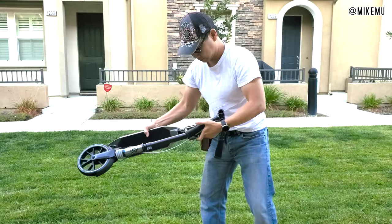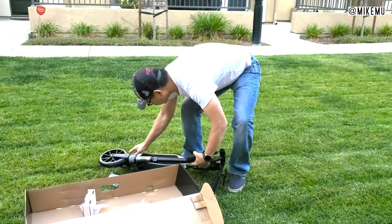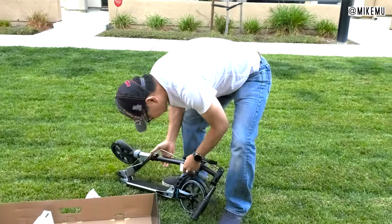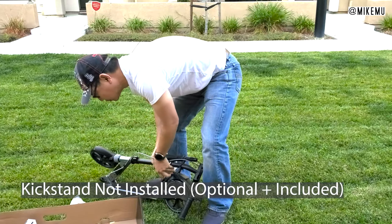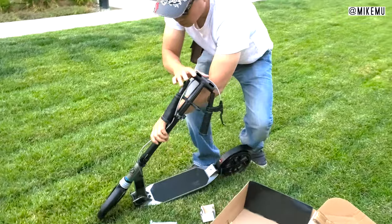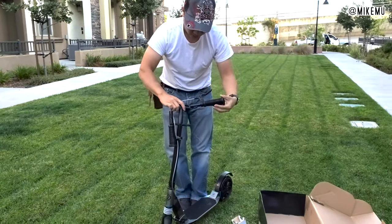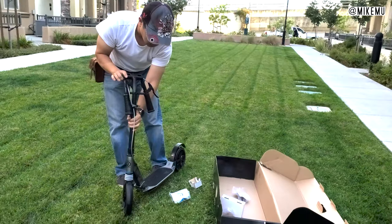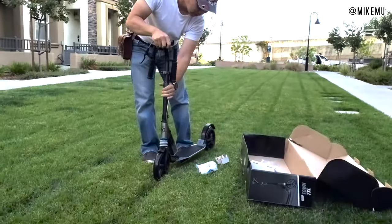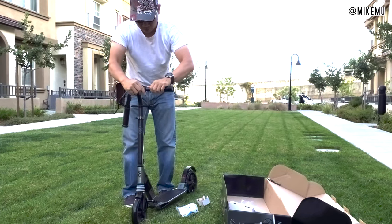Putting it together is actually really simple. It almost comes 100% pre-assembled in the box. You just have to figure out the locking mechanism, which takes a little more work than the higher-end model — the Town 9 — but once you figure that out, you just click it in place and lock it down and you're good.